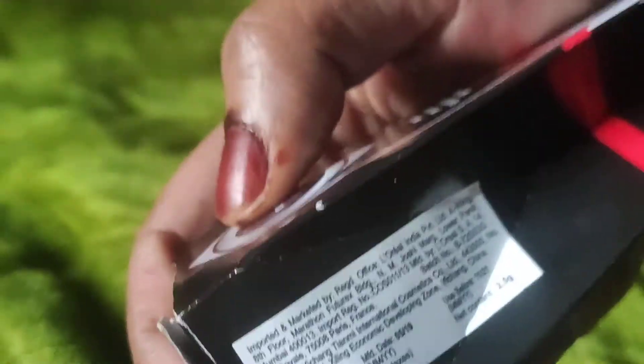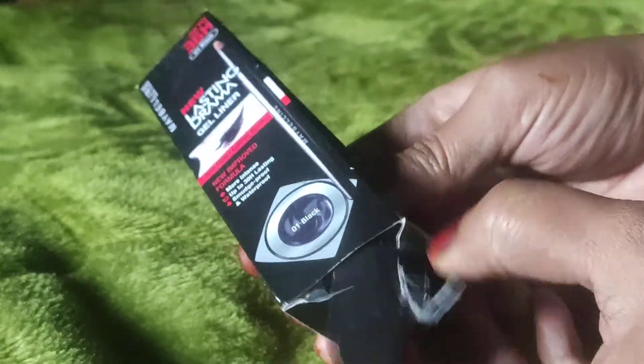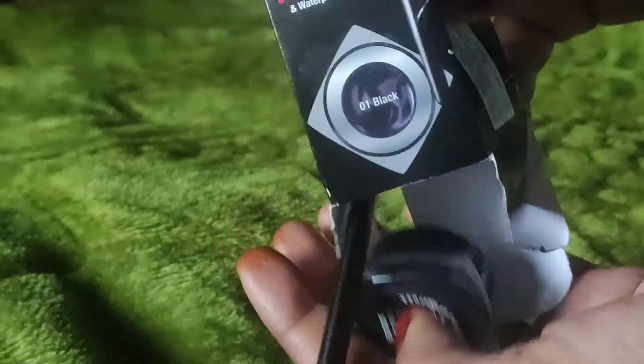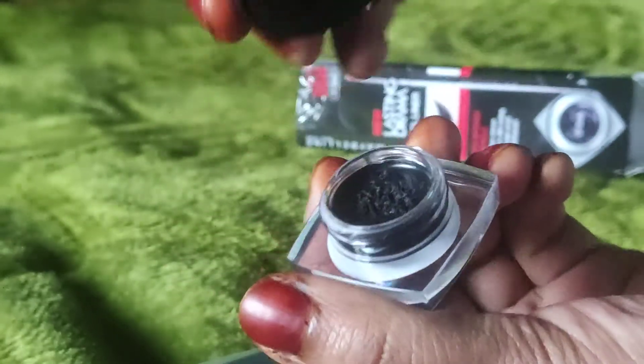Here is a cute small dippy packaging — cute packaging.